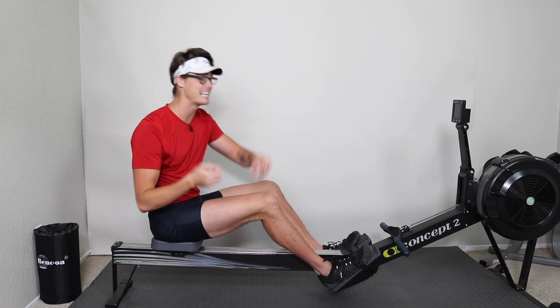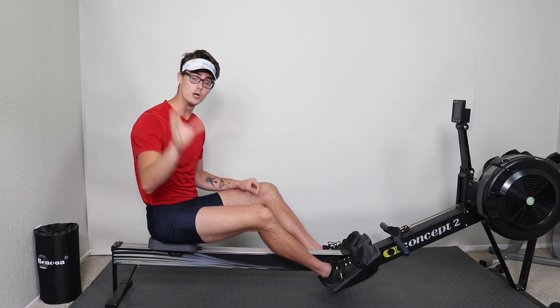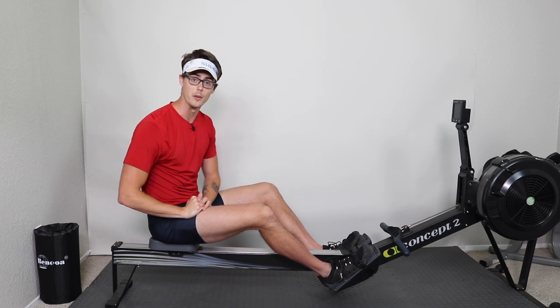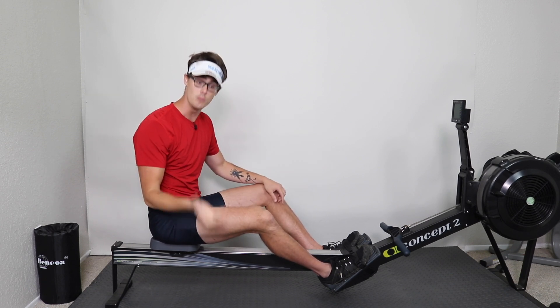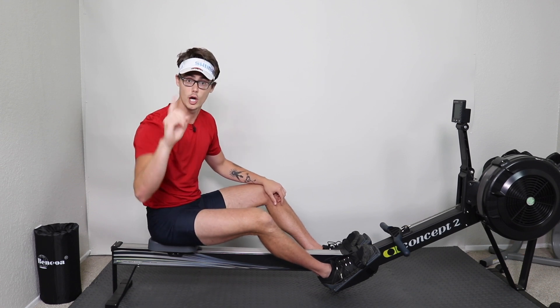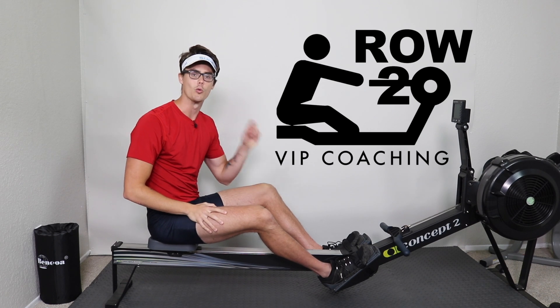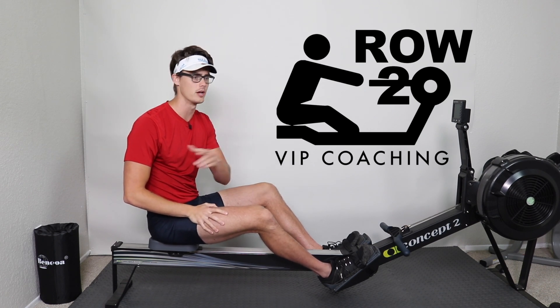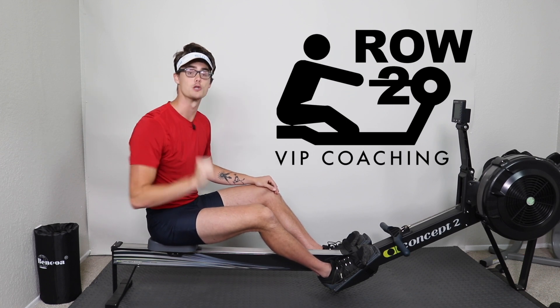It's going to get you sweaty and breathing, not only building your cardiovascular fitness but really helping you fine-tune your rowing technique. If you enjoyed today's workout, let me know down in the comments. And if you're interested in more workouts like this on a daily basis and personal rowing coaching from me, you should sign up for my online Row 20 coaching group, where I run a new group every single month for your specific rowing form.